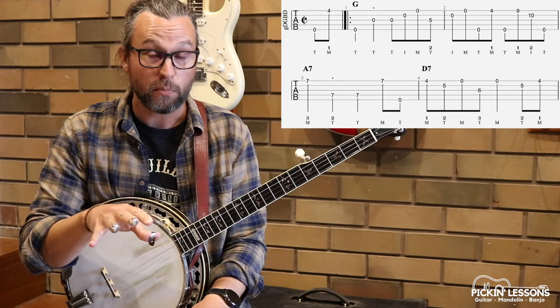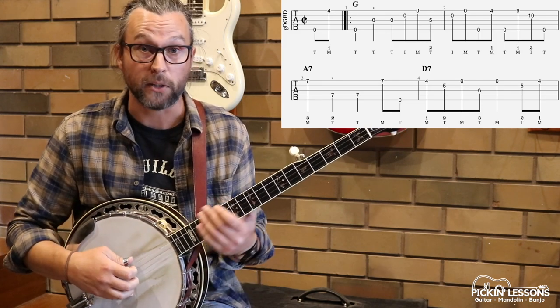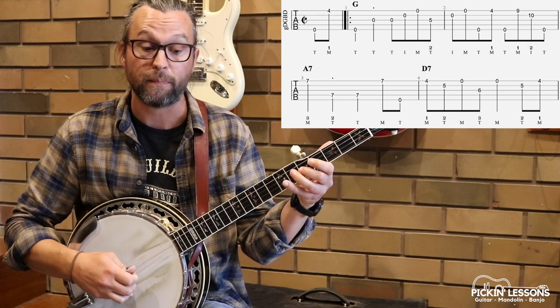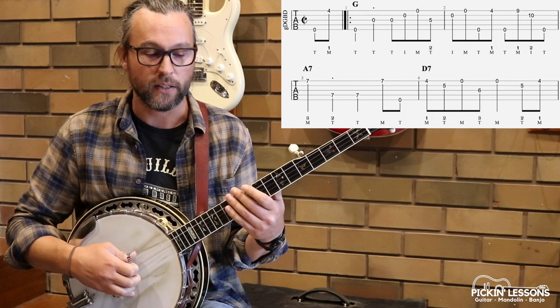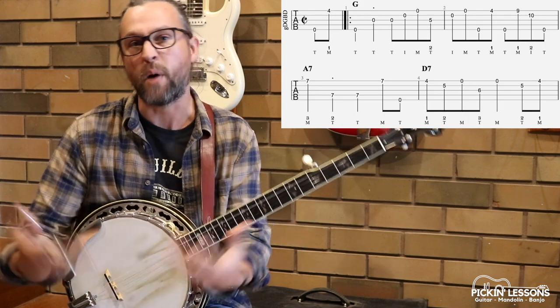We're going to count it in four as we learn this, but as you increase your tempo, you can count it in cut time. So counting in four would be something like this: three, four, one, two, three. If we're in cut time, you feel every two beats, so it'll be more like this — just a slightly different pulse, but it all ends up being the same anyway.